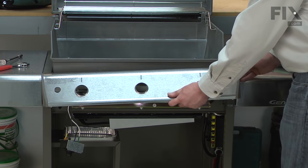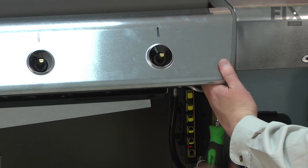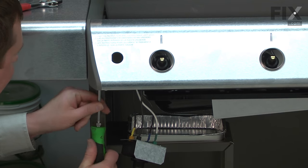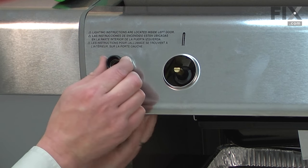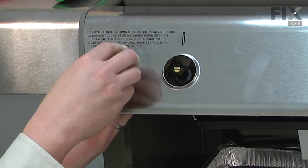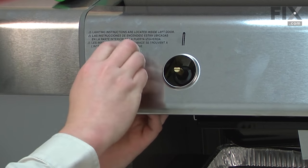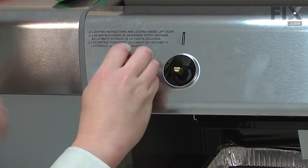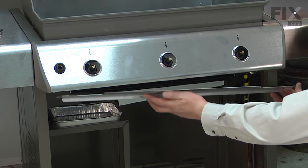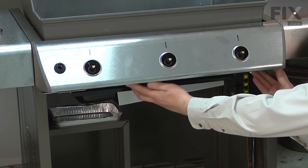Now I can reinstall the control panel. The top edge attaches to hooks on either side of the frame and the bottom gets secured with the screws. Now I can reinstall and secure the igniter. Now I can reinstall the wind deflector — the tabs on the front of the wind deflector slide over the metal on the bottom of the control panel.